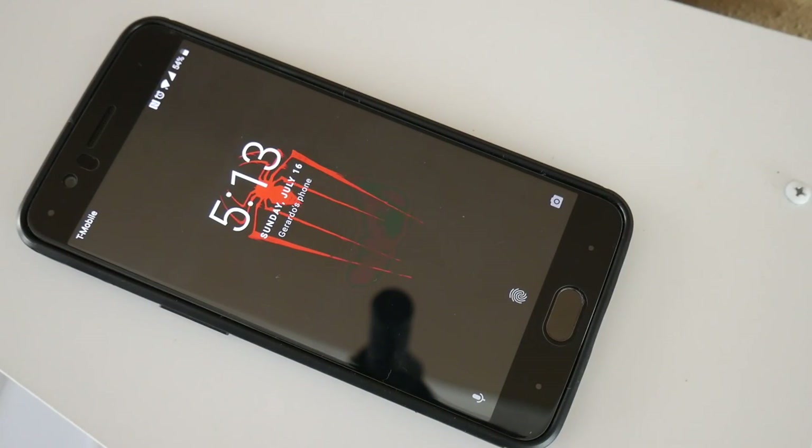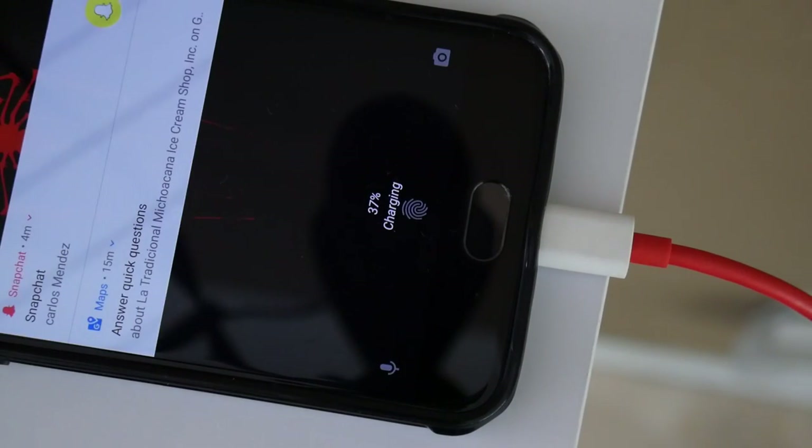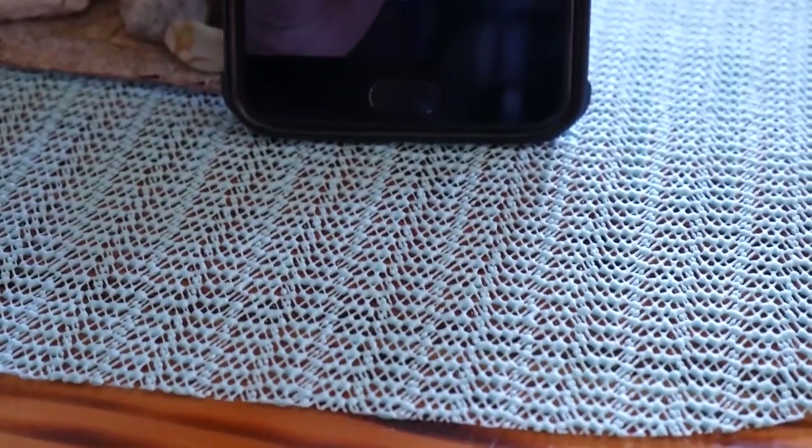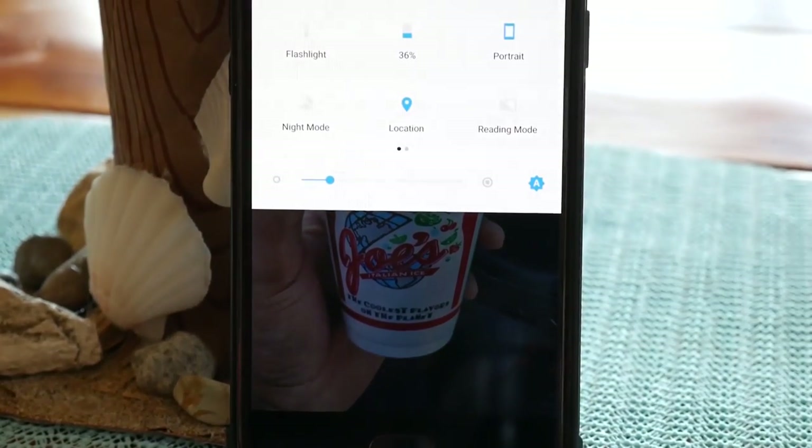Now onto the battery. Another thing to love about this phone is dash charging — it takes about 30 minutes to get from 0 to 60%, and about 1 hour 20 minutes to go from empty to full. The phone has a built-in 3300mAh battery and the battery life is decent, lasting me from 9am to 11pm depending on usage.